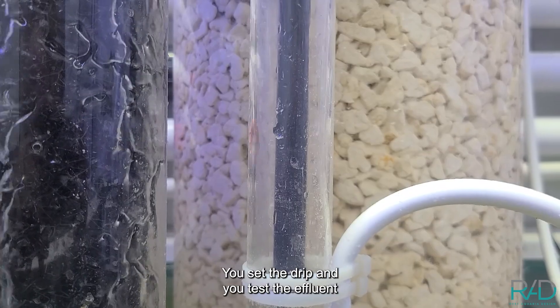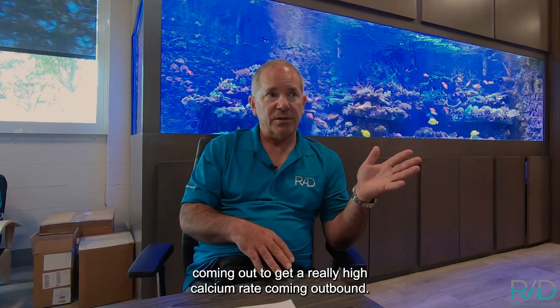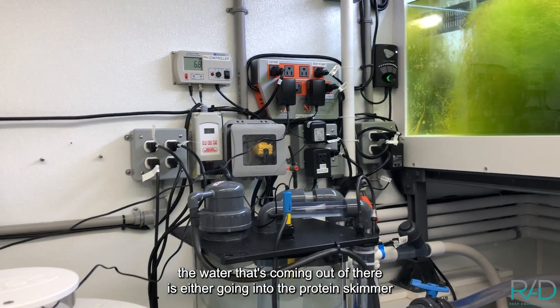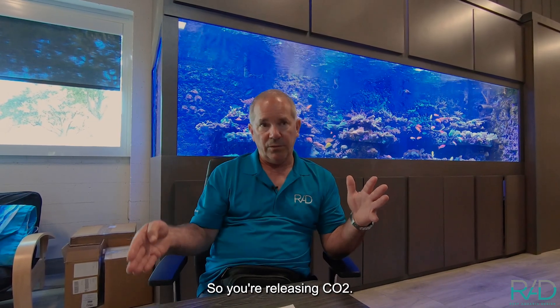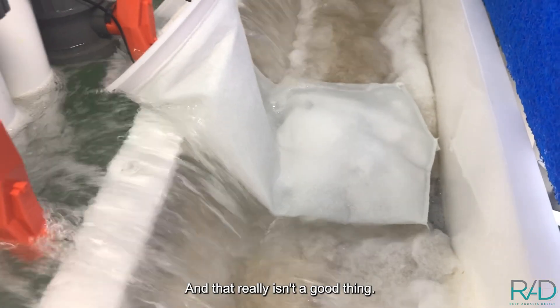You set the drip and test the effluent coming out to get a really high calcium rate outbound, but you also want to make sure the water coming out is either going into the protein skimmer or into an area with a lot of agitation so you're releasing CO2.